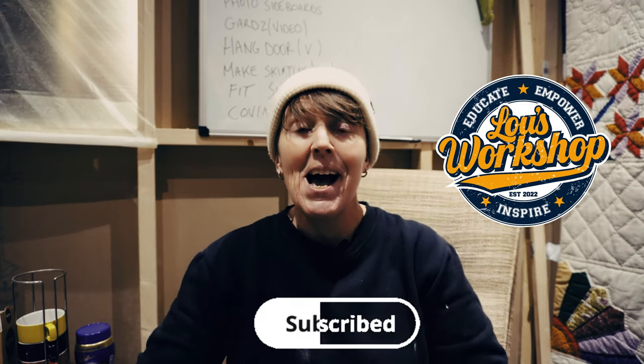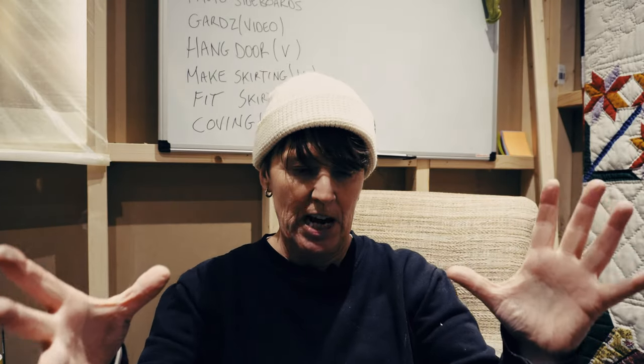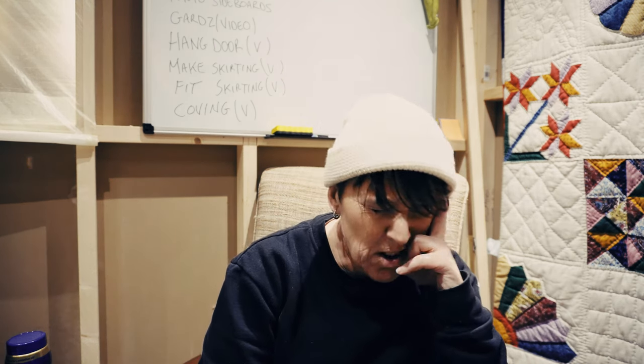If you've got any value from this video, please subscribe to the channel and hit the bell for notifications when I upload new videos, full of useful information for the DIY home renovator. Give us a thumbs up and leave a comment — I'll see you soon, take care everyone!